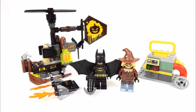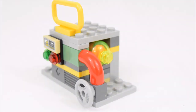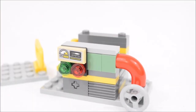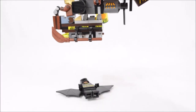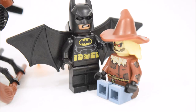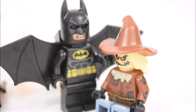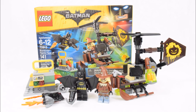And that's the completed build and review of this set. Now to have a little fun with it. And that's the end of this video on this Lego Batman Movie Scarecrow Fearful Face-Off set. I hope you enjoyed watching it. Please subscribe to my channel and leave your comments. And I hope to see you again next break time. Goodbye.